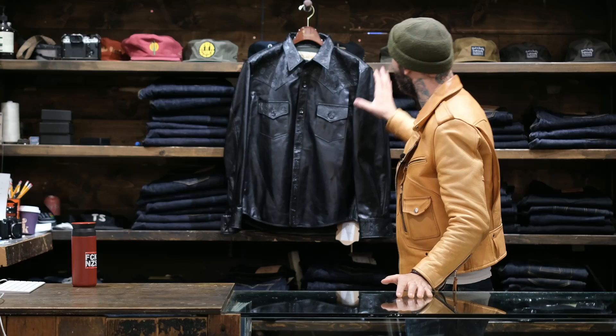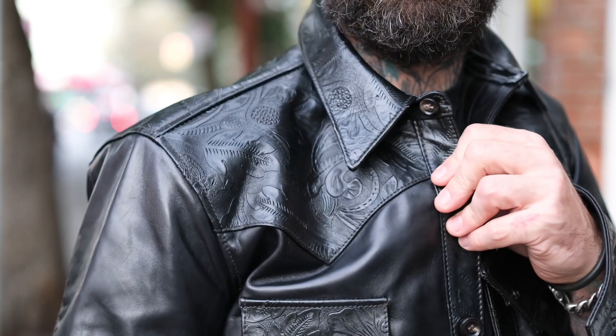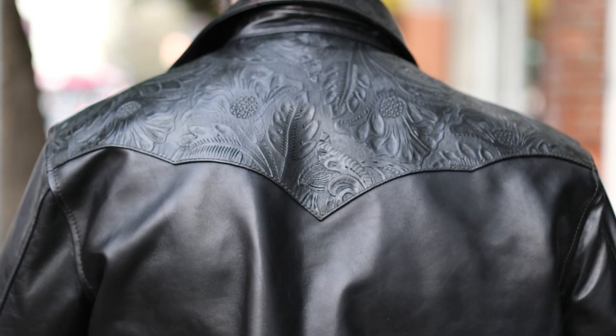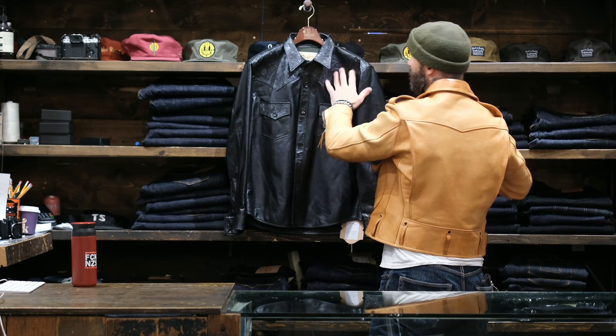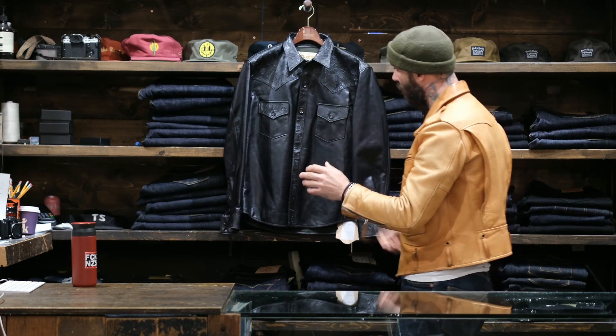The collar, the yokes, the flaps, the buttons, and the cuffs are all embossed one-millimeter veg tan t-core horse hide, sitting on top of this oiled lightweight horse hide body — which isn't t-core. The body isn't t-core, but the flaps, the yoke, the collar, and the cuffs are all t-core.